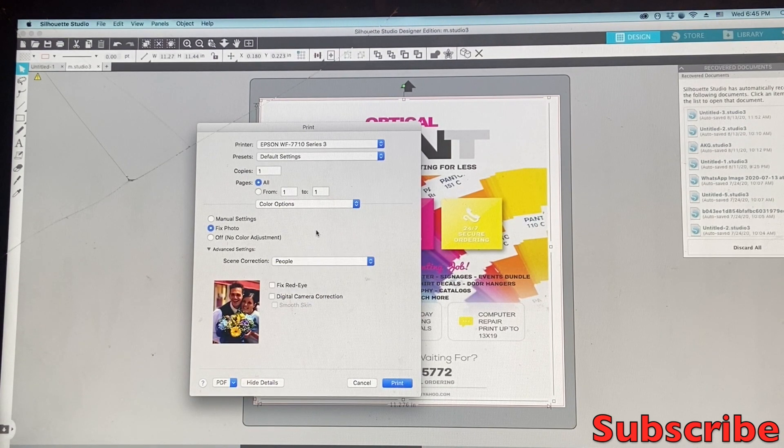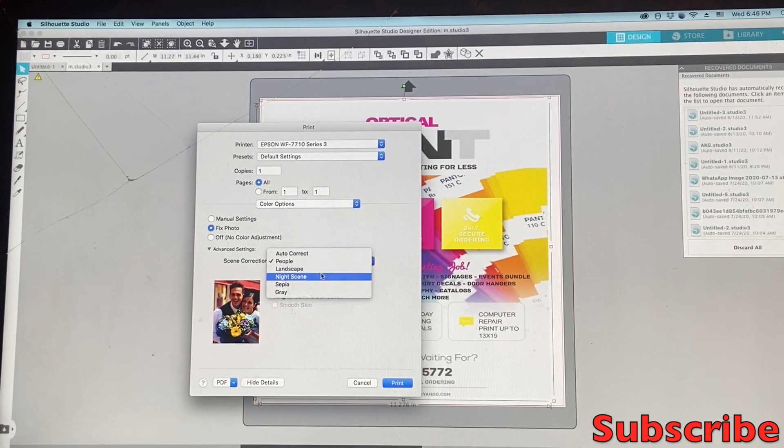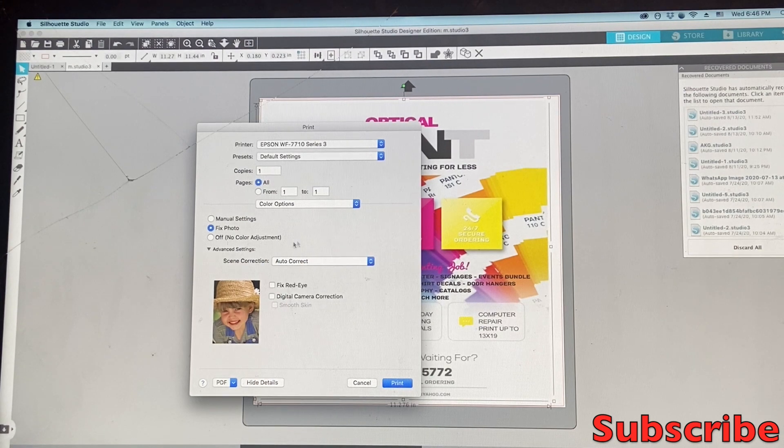But if you come to Fixed Photos and go down to Advanced Settings, that's where you find everything. You can also go back and choose Epson Vivid or Adobe RGB — Adobe RGB is actually the best one; most software comes with Adobe RGB. But the main one I recommend is Fixed Photos. Go ahead and select whatever you're printing: Landscape, Night Scenes, Sepia, Auto Correct — you can leave it on Auto Correct, and it's still going to be on Fixed Photos. You can also get rid of red eye from there.